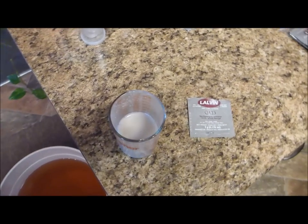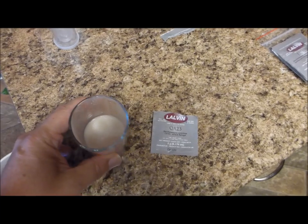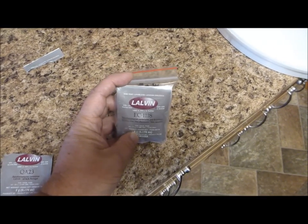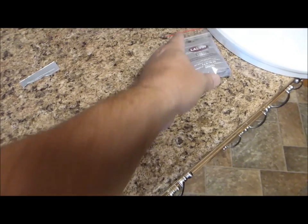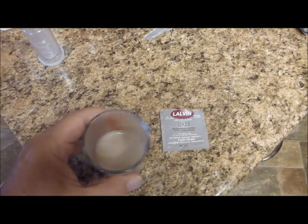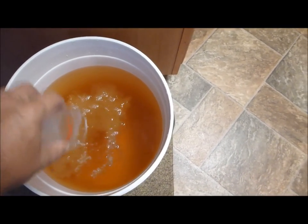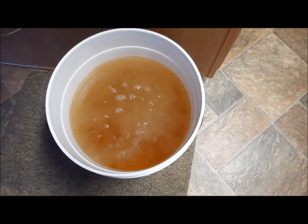The yeast has been in the warm water for a little over 15 minutes and it's fully rehydrated. You can use any kind of wine yeast or champagne yeast — I've also made it with EC1118, which is a champagne yeast and works pretty well. It's good to have a few packs of that for backup. I've got this fairly well agitated and I'm just going to pour it in and stir a little, then put the lid on it.